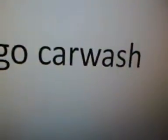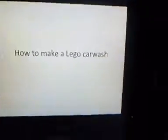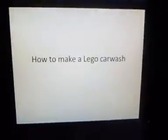Hi guys, today I'm going to be showing you how to make a Lego in-bay automatic car wash. You'll have to bear with me because there will be times when I need to put the camera down to put bits together.